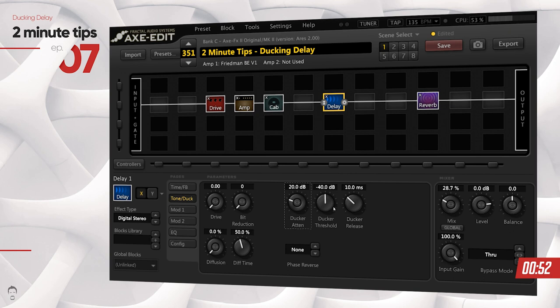If you listen carefully, the delay kind of jumps in volume as soon as I stop playing — that's where the ducker release comes into play. If you want a smoother transition of the delay repeats and don't want them to jump in volume suddenly, you can change the ducker release to a slightly higher number, like 100 milliseconds, and then the delay repeats will kick in more smoothly. Let me play this now.